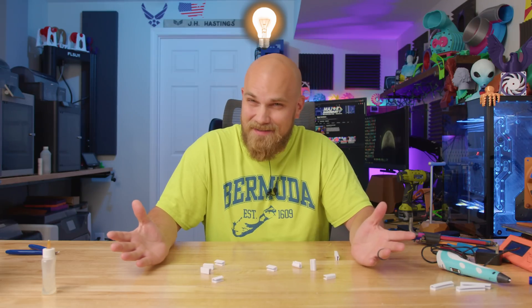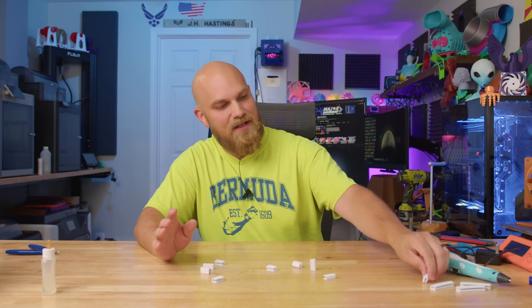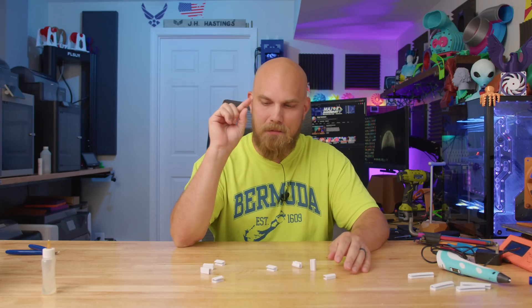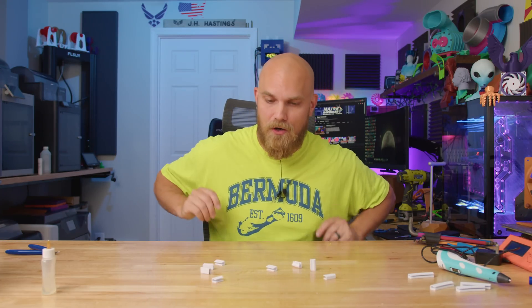I have an idea. It's not really the best idea in the whole world, not groundbreaking or anything, but it's an idea nonetheless, and it might prove to be helpful and maybe something that would benefit you all as well.